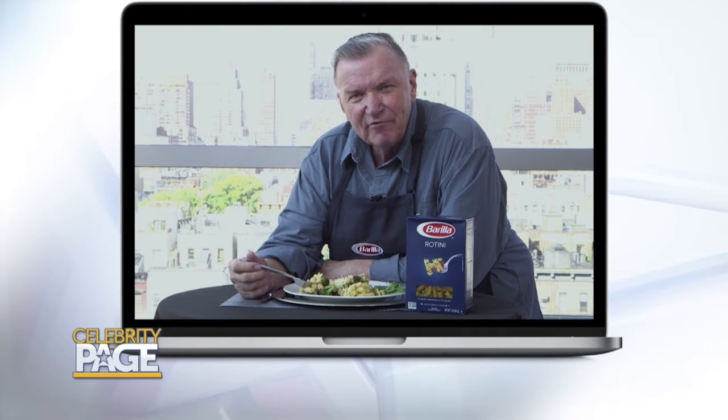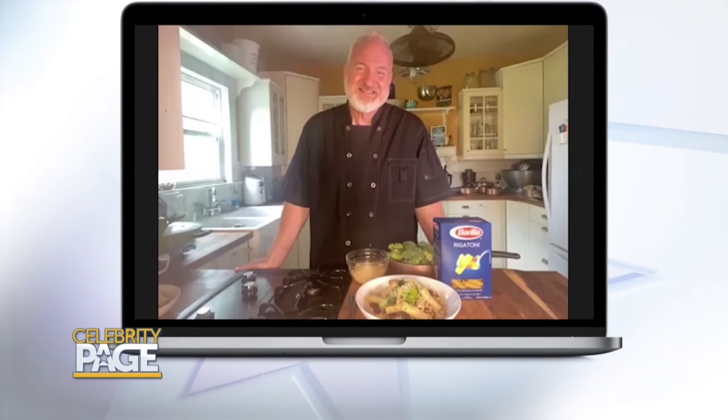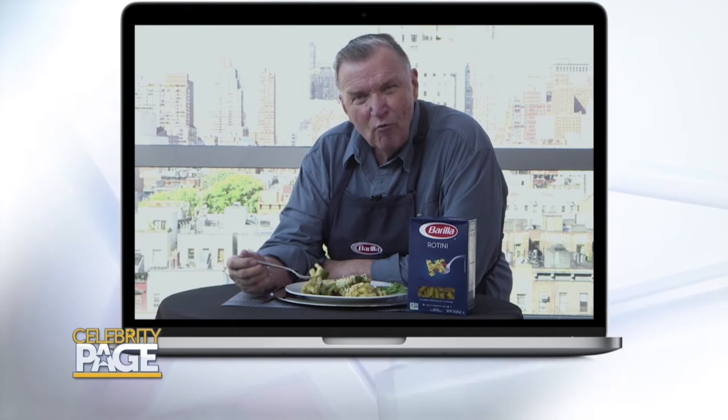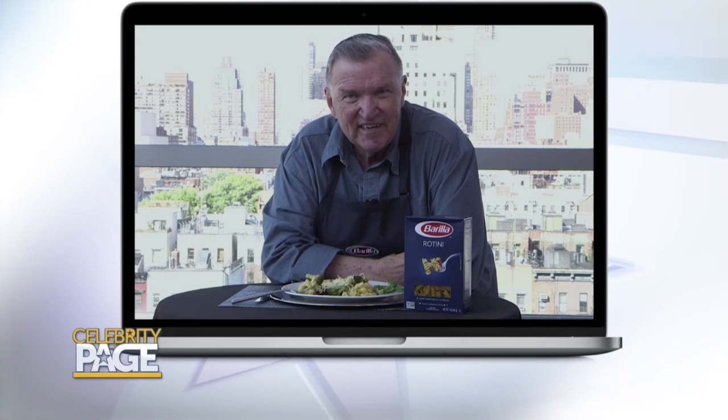Barilla is absolutely determined that every employee, every worker, have the best and are treated with equal dignity and integrity. When I met with Guido Barilla for the first time, he said to me, 'I don't want to do well, I want us to be the best — just like our pasta.' And he meant it. The Human Rights Campaign Fund here in America has given them a 100% rating and considers them one of the better companies that the organization deals with.